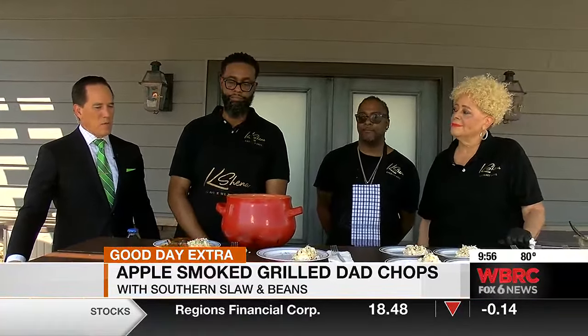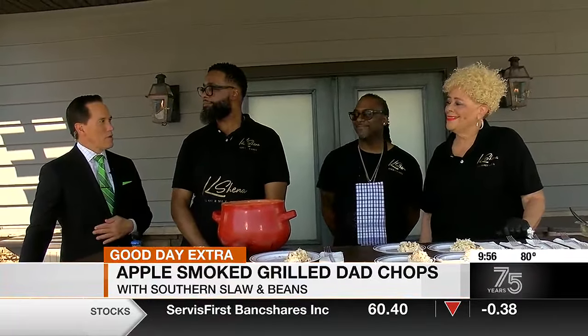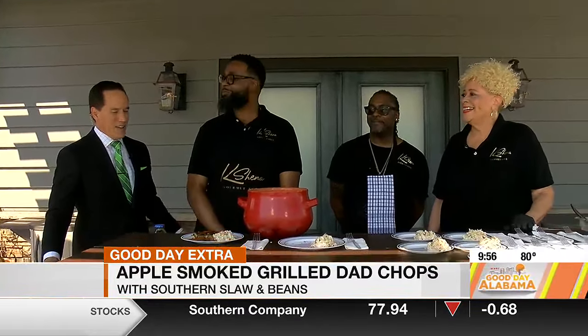Is that more of a vinegar-based or more of a mayo-based? It's more of a mayo-based slaw — got a little vinegar in it, but not a lot. My special seasoning is on it. So Brandon, you're contractually obligated to follow that — you're not able to allow it to vary from that particular recipe on the coleslaw. Is that correct? That's correct. The thing is, if it ain't broke, don't fix it. Nobody wants to get in trouble with mom.